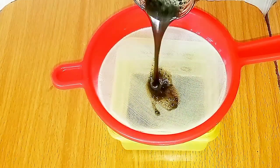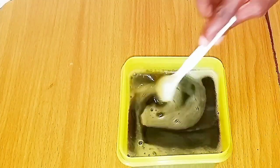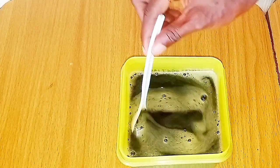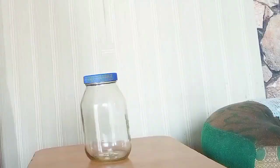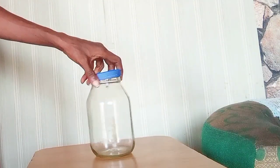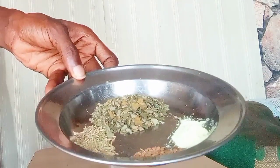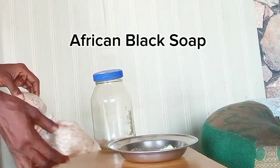Do you crave a very clean scalp while using a neutralizing and moisturizing shampoo at the same time? Here is a DIY shampoo that is easily made at home, with ingredients easily accessible and procedures very simple for you.